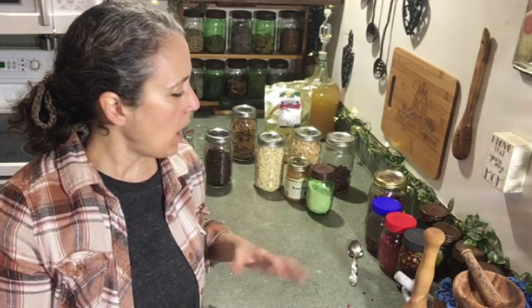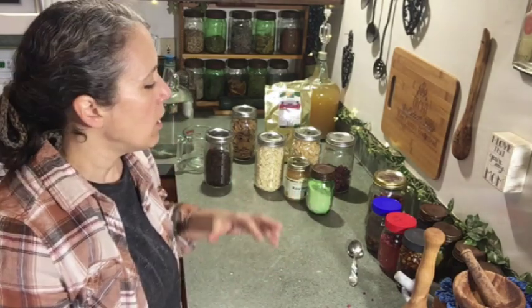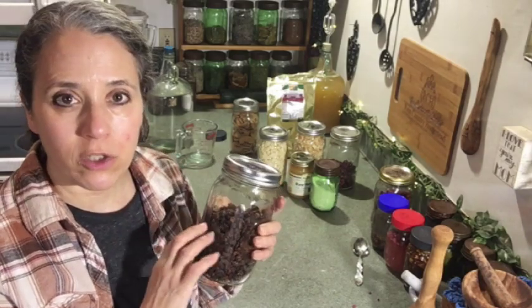If you go a couple of months without needing your fermentation starter, try to check it once a week — take it out of the fridge, add at least a teaspoon of sugar, stir it with a stainless steel or wooden spoon or chopstick, let it sit on the counter for the rest of the day until it's good and bubbly, then put it back in the fridge. When you use it, take some of the liquid out, then top it back off with water and add a teaspoon up to a tablespoon of sugar.